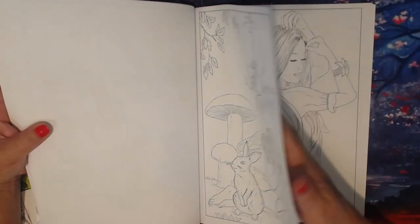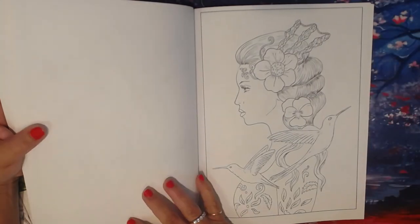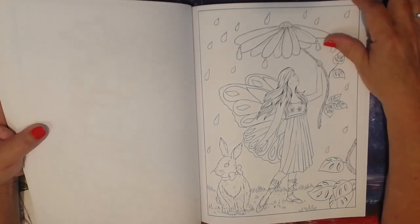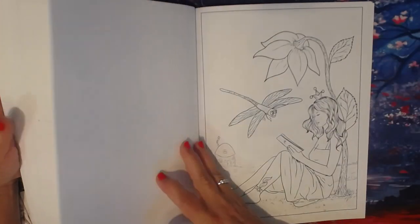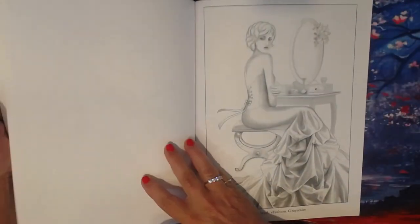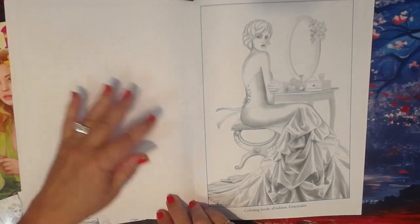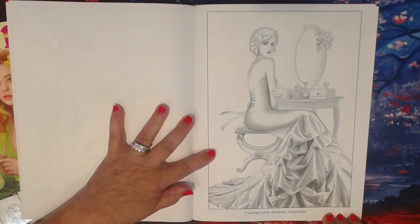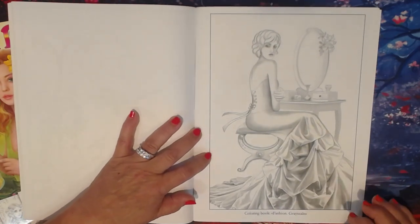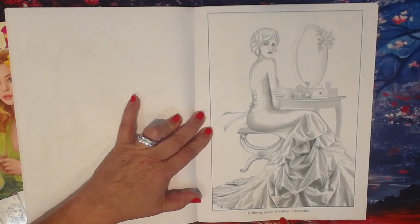I love this one — this is one of my favorites. She does have a funny animal one and that's definitely going to be my next purchase. I'm just starting to branch out into the grayscale world — I was so intimidated by it for so long. I did one picture and I was completely hooked. This is one of her bonus pages from the Fashion Grayscale coloring book.